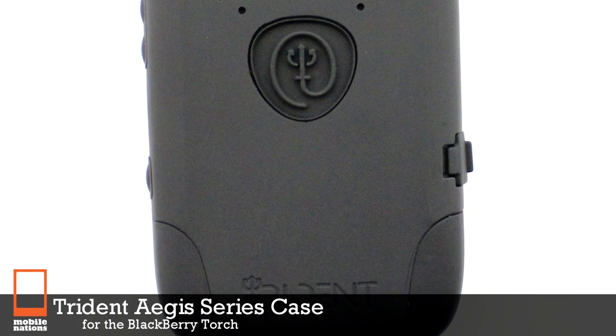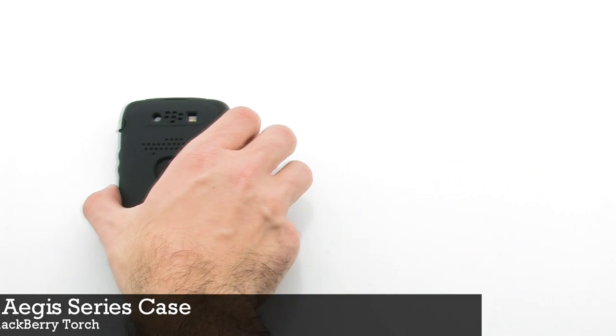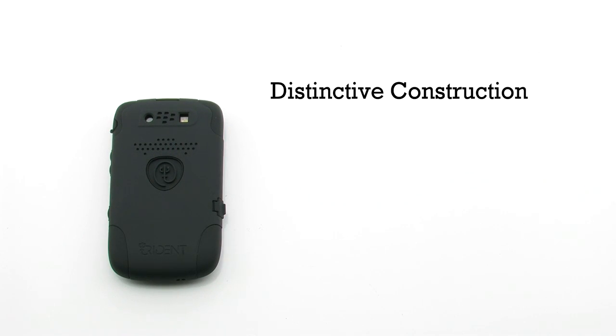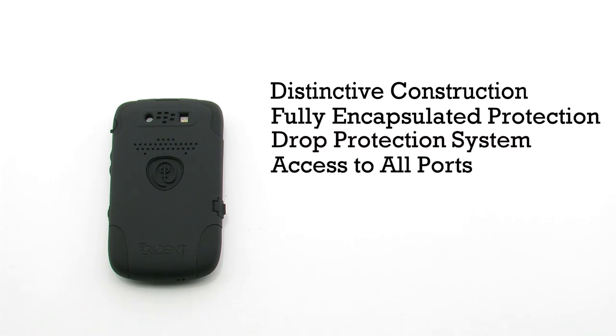The Trident Aegis series case for the BlackBerry Torch. The Aegis series features distinctive construction, a fully encapsulated protection system, a drop protection system, and allows access to all ports.